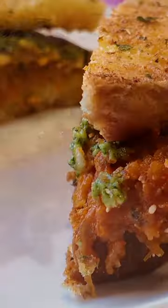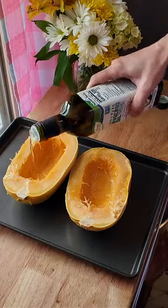If this ain't on your bucket list, you may as well already be dead. Split open a spaghetti squash, scrape out all them seeds, and drizzle you some oil.